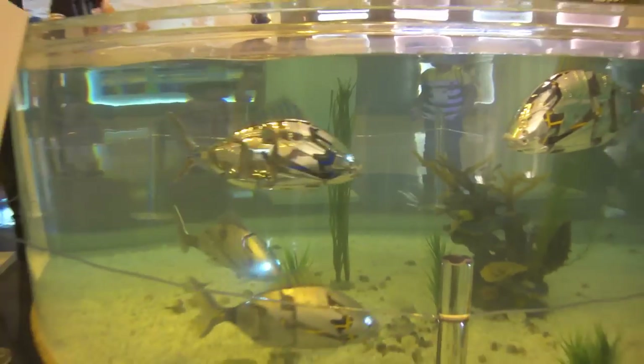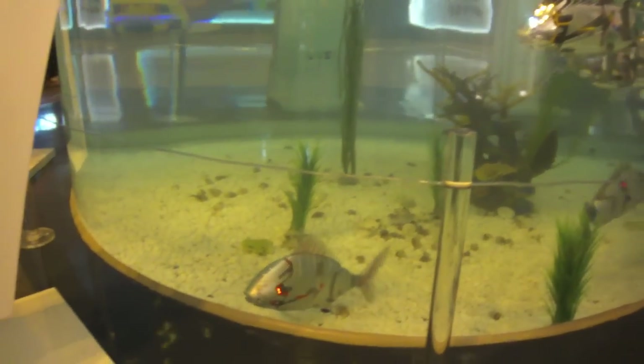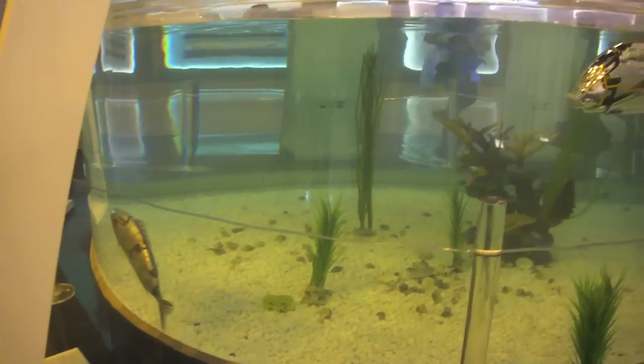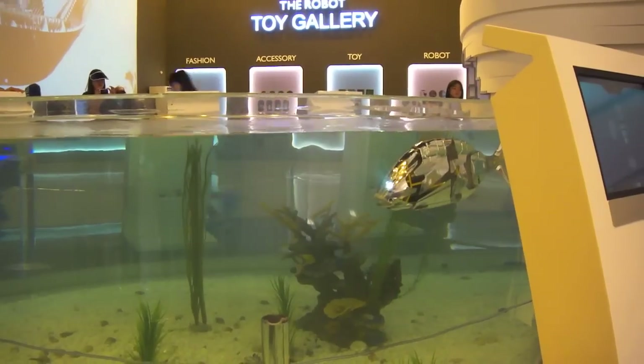Maybe there's a few technical glitches when the two fish just crash into each other. Aside from that, it's been pretty bloody good. Maybe their batteries don't last that long, I'm not sure.